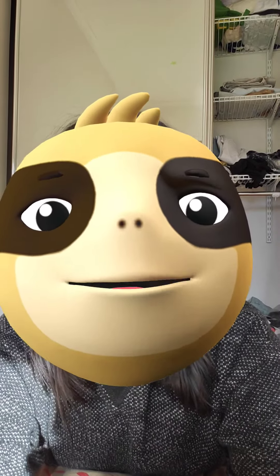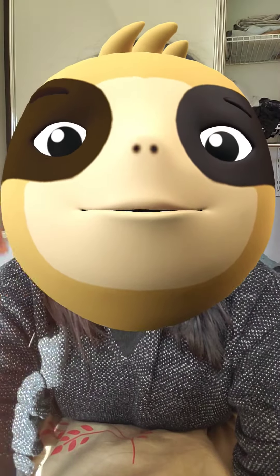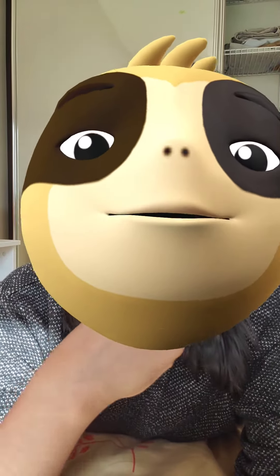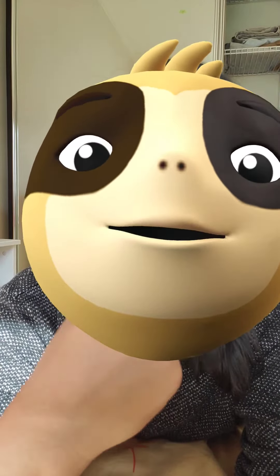Look how big my mouth is when it's swollen. Look at the slime — this one. My finger, it's not showing. Right there.